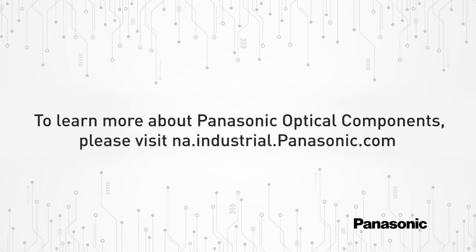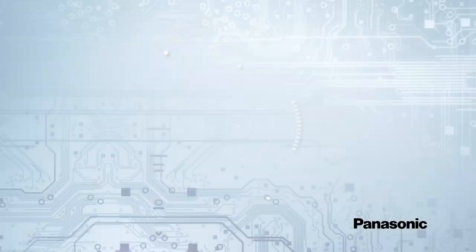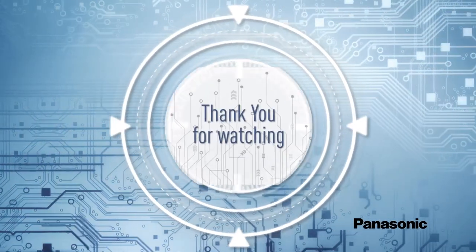To learn more about Panasonic Optical Component products, please visit na.industrial.panasonic.com. Thanks for watching and don't forget to like and subscribe.